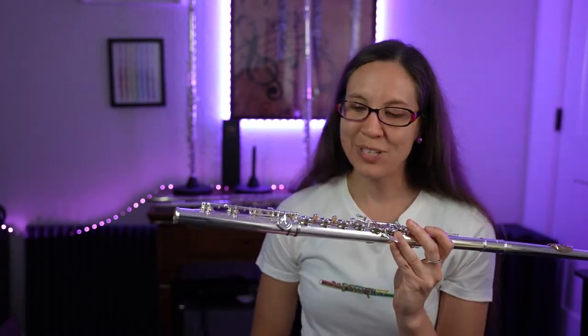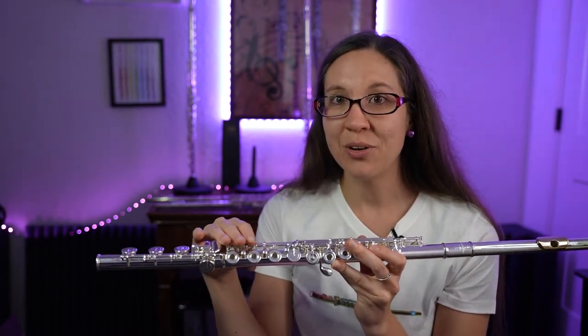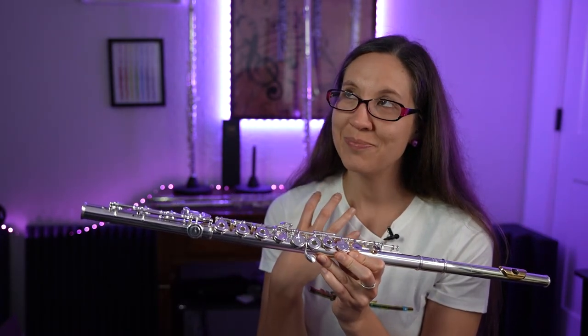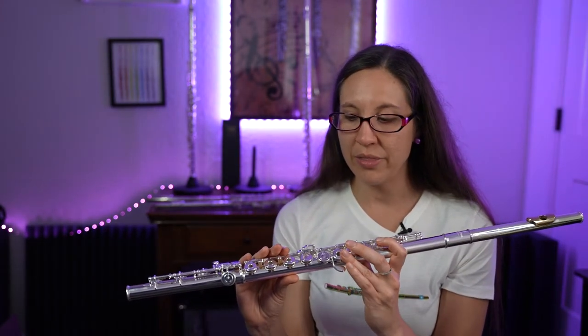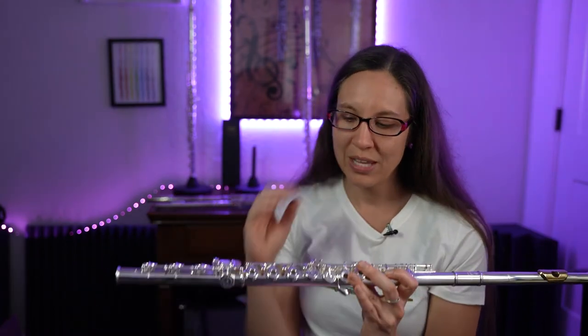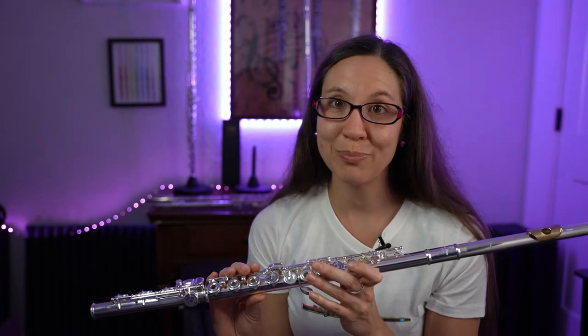This flute also has the open holes and is the offset G — I love it. Make sure you try both and see what fits you best. What's really cool about this flute is it has this C sharp trill mechanism. Remember, the flutes have different options — it's not just this model. There's this extra key on the back now.